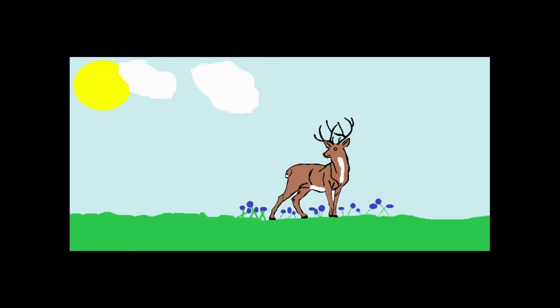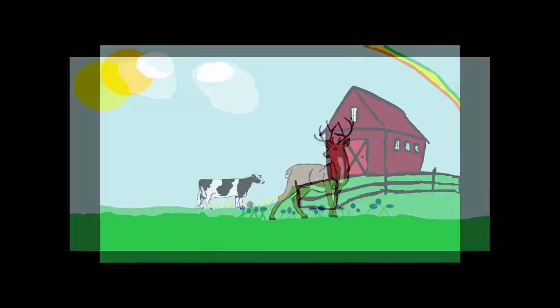Just a deer in a field. I colored the deer, made the background, and put some bluebonnets around him. The next one is another scenery picture — the cow came from Canva, the rest I did.